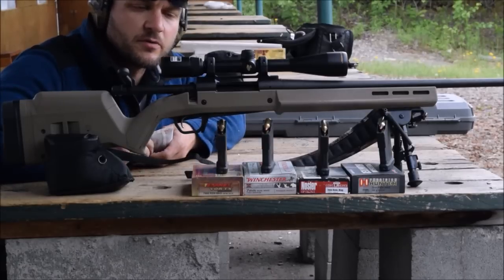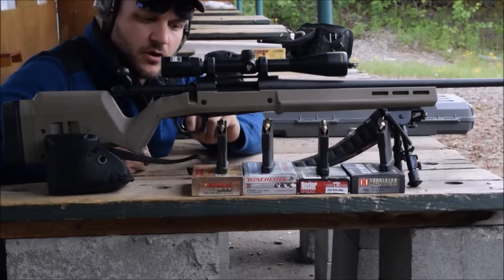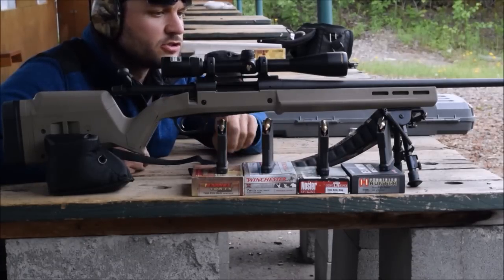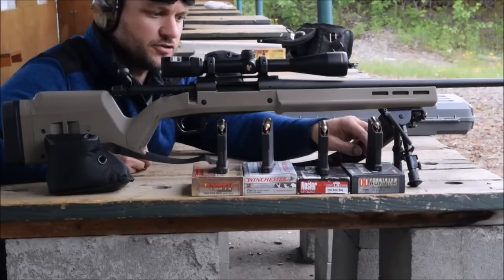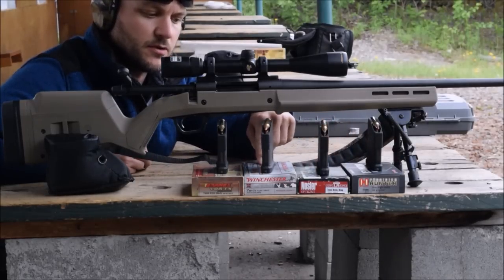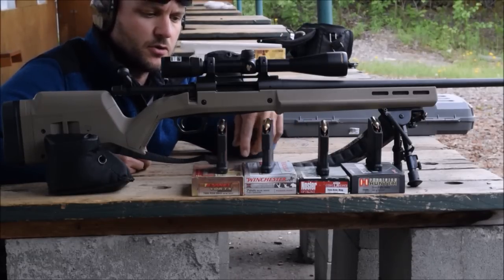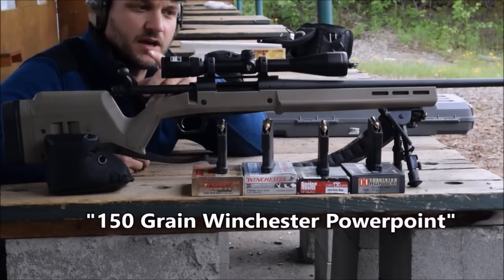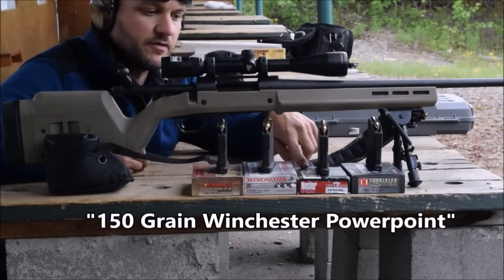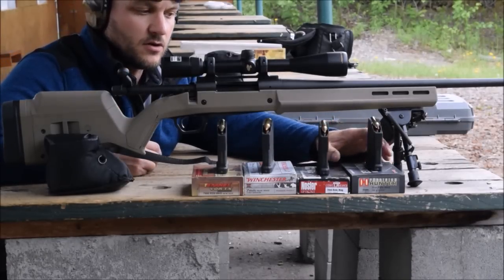Hi, it's Chuck here again from Alaskan Ballistics shooting my Remington 700 — it was an ADL, now I've got the Magpul stock on it with the detachable magazines. We are going to be shooting at 100 yards for accuracy. We're shooting some Precision Hunter, some Noslers, some Winchester 150-grain Power Points, and some Barnes. Barnes has been my hunting load. The 150-grain seven millimeter Rem Mag Barnes have been my most accurate load even over the Nosler, and I haven't tested the Precision Hunter yet.